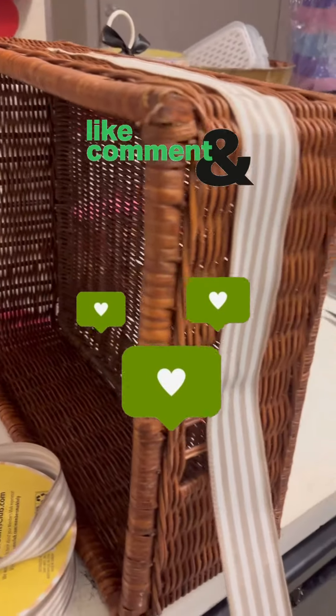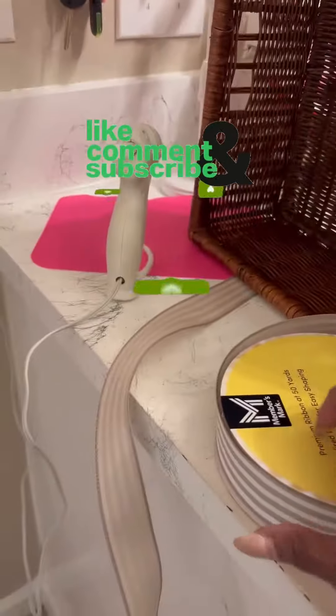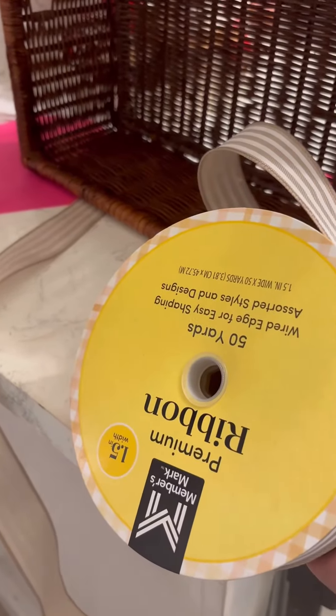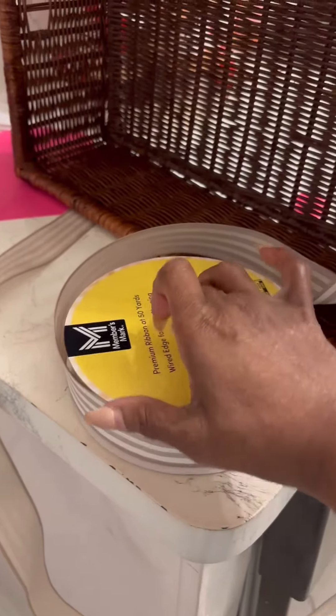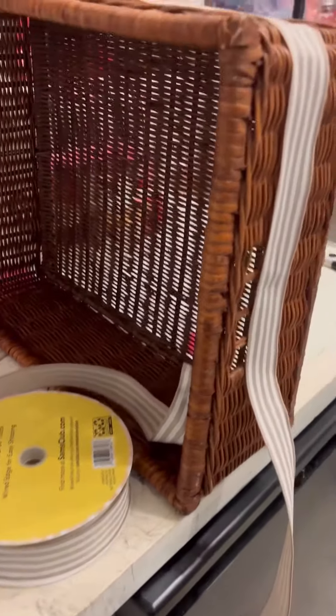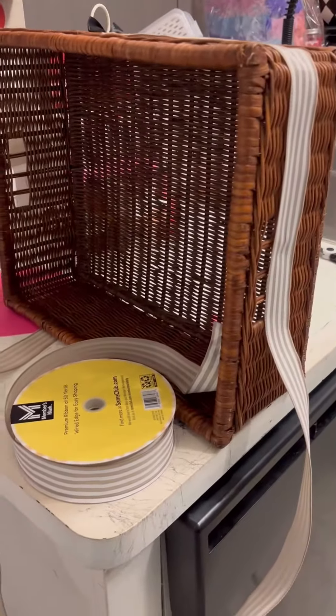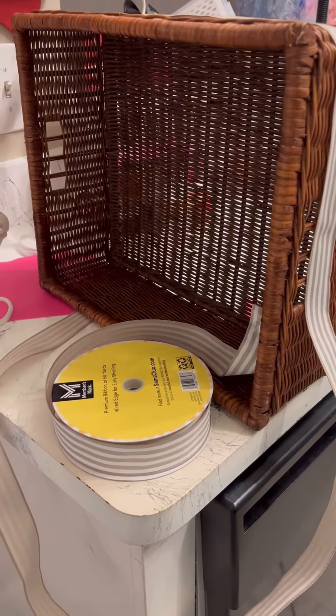So I'm going to put this ribbon around it. This is the ribbon that I got at Sam's for like $7. I know I got it upside down, but it's 50 yards for like $7 and maybe 45 cents, something like that. But anyway, I want you to see the beginning of the basket and I'm going to finish hot gluing that ribbon around there and we'll be back.